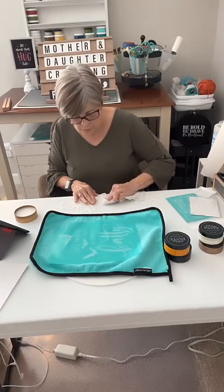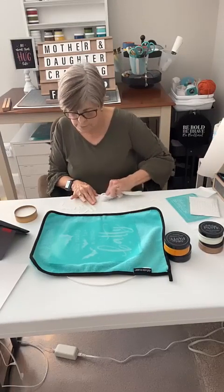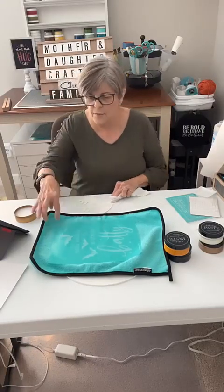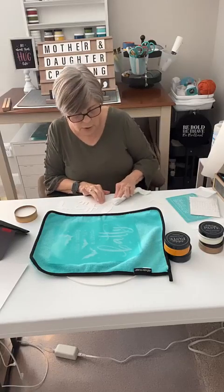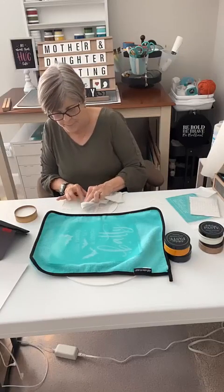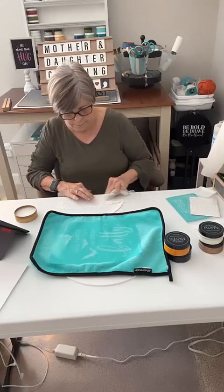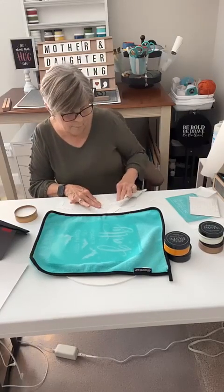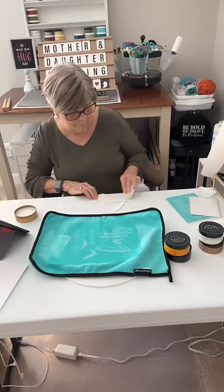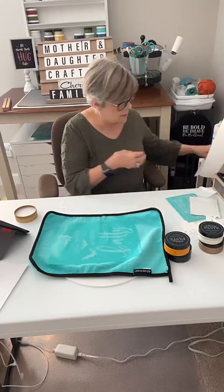Now the bats I'm going to do first and give them a chance to dry. While it's drying I'm going to wash off the transfer for the bats because I want to use it again for the glow-in-the-dark.